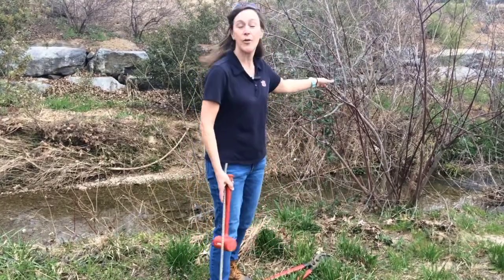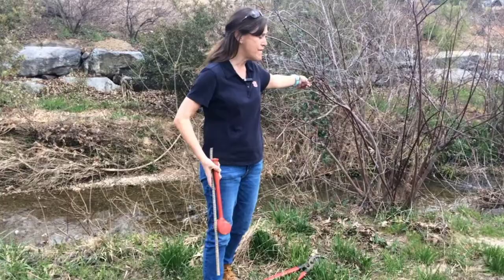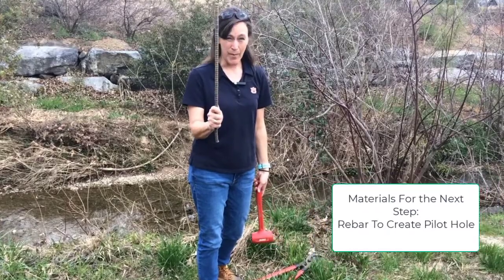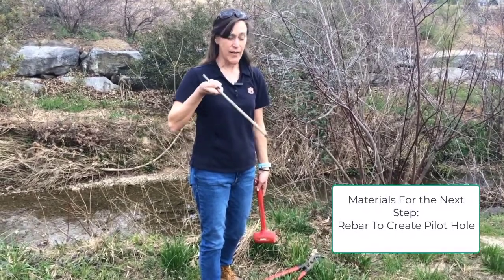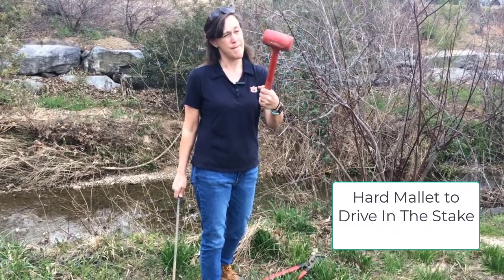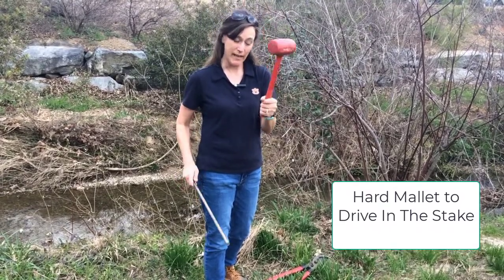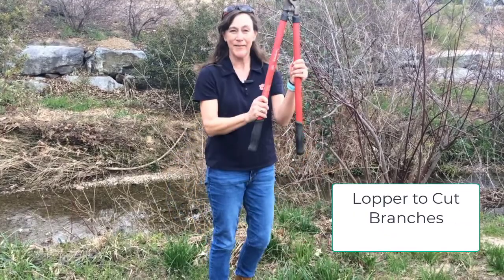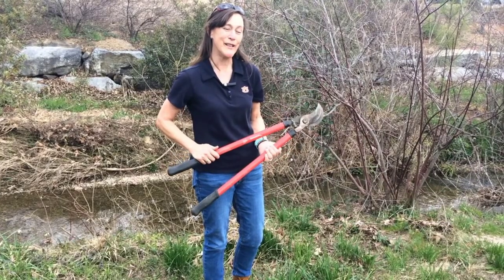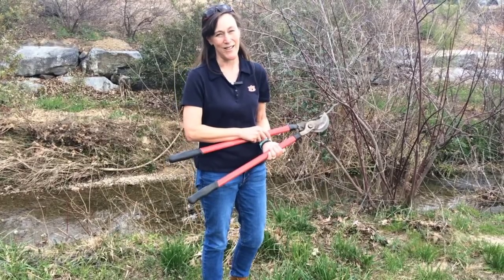After we locate the tree species that we need — this is a former live stake — this tree is probably four or five years old and it started as a single stick. You can use rebar to create a pilot hole so that we don't bust up the stake when we put it in, a rubber mallet so that we can push in the live stake without splitting it, and the last thing we need is a lopper or something that will cut the branches. We'll do a quick example of how we cut the live stake, and then we'll move to demonstrating how to install it.